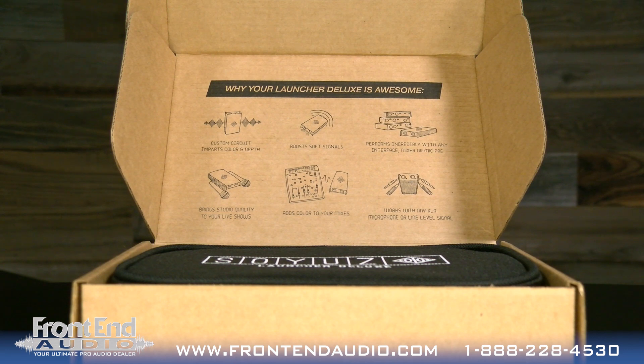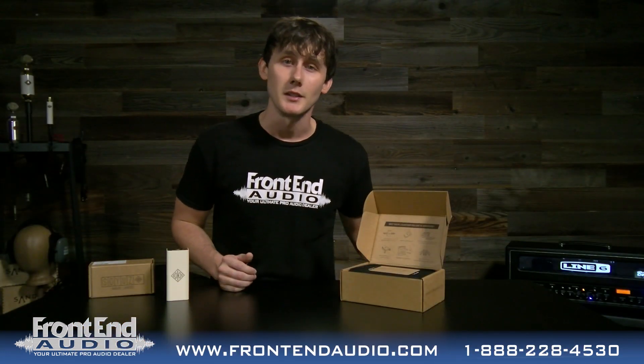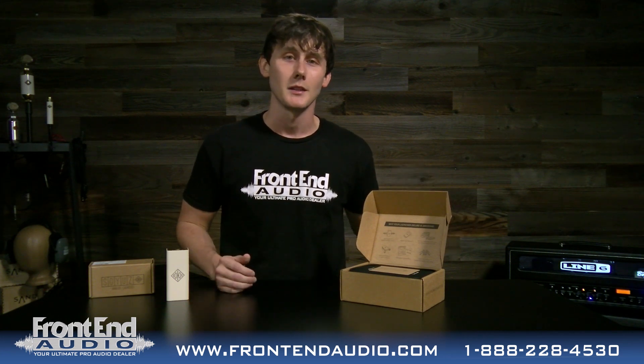The features listed are: custom circuit imparts color and depth, boosts soft signals, performs incredibly with any interface, mixer, or mic pre, brings studio quality to your live shows, adds color to your mixes, and works well with any XLR microphone or line level signal. Again, Soyuz's attention to detail with the packaging is unreal, making my job easy today.